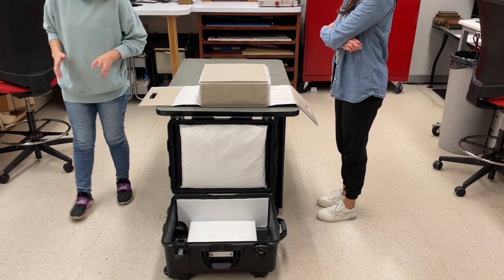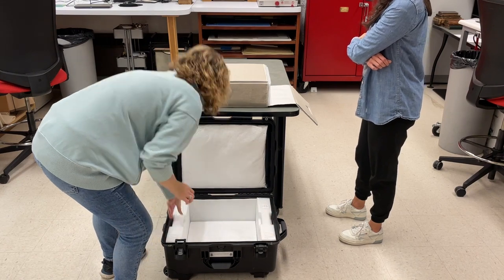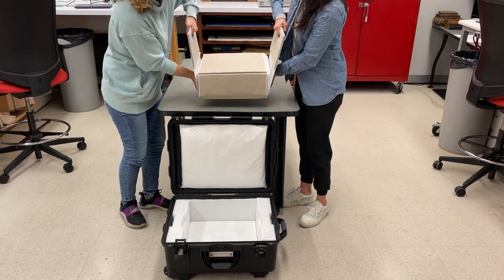Next, we're going to put the foam in. Then we can each grab one of the handles and support the tablet and put it back in the case.